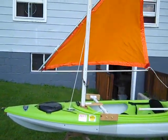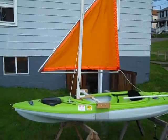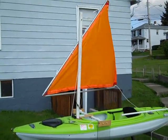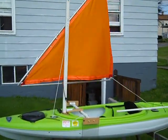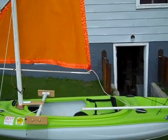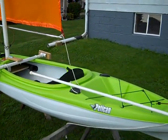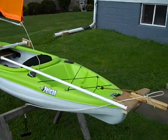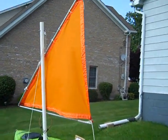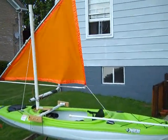Here is the finished sailboat. I have the mast up, the sail attached to the mast, just lashed with some rope right now, but I'm going to be getting clips to secure that better. Right now it wants to take off because it's a little bit windy out here. We'll get it on the water one of these days and see what it does. So that is my homemade sail kit for my Pelican Kayak.